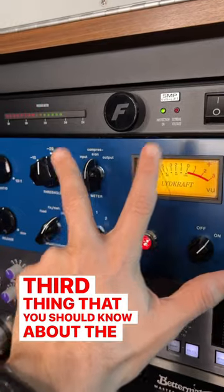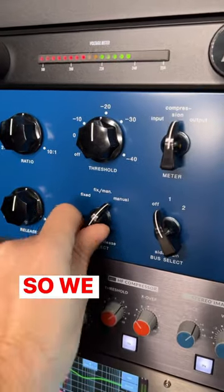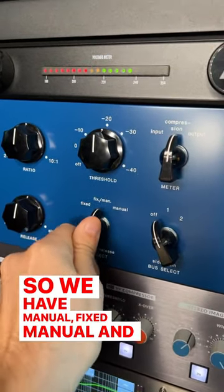Third thing that you should know about the CL1B, and the thing that many people miss, is the modes right here. We have manual, fixed manual, and fixed.